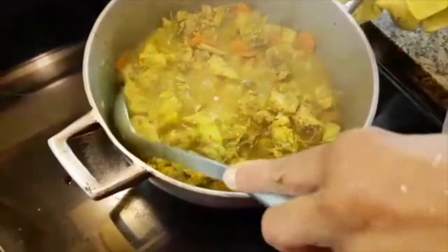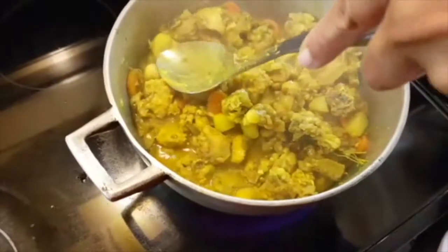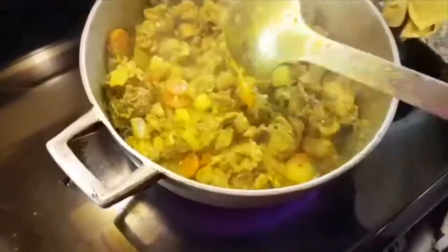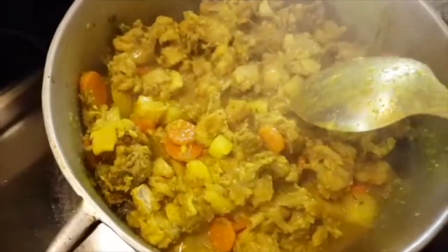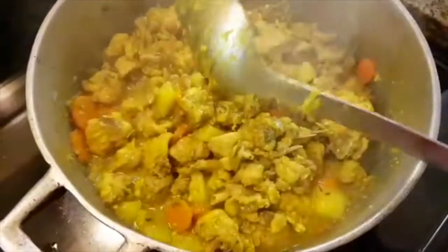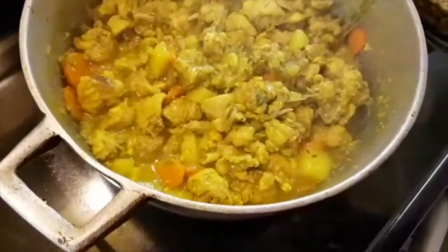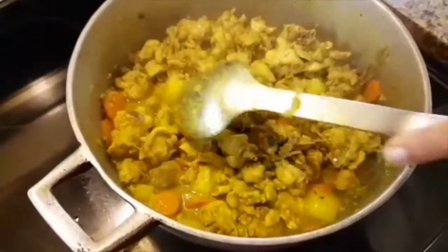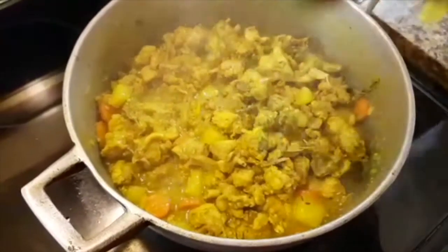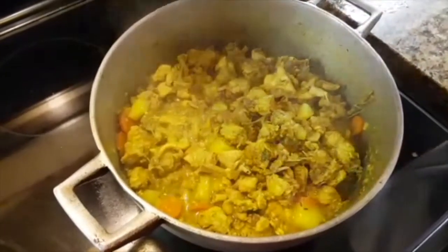We're on the final stage. I used my spoon to test and make sure the chicken is cooked, and I also check that my potatoes and carrots are done. I use an electric stove so even when I turn it off the heat is still underneath. This is what it looks like when it's finished cooking. I'm going to turn the stove off and cover it — and that's it, perfect.